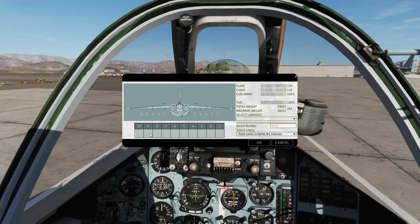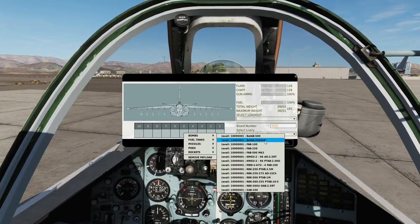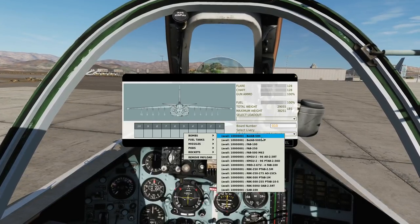We can have bombs on pylons 2 to 9. We can have bombs in the form of a BET AB500 or a BET AB500 SHP. These are anti-infrastructural, anti-runway bombs. This one is retarded, this one is retarded and rocket-fired. We've had good success using them on runways.